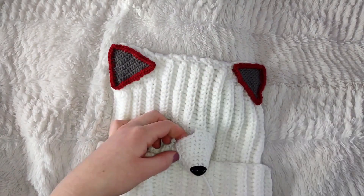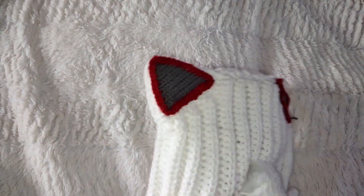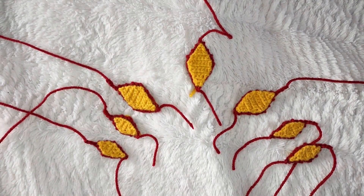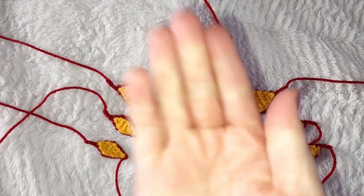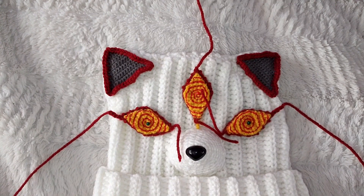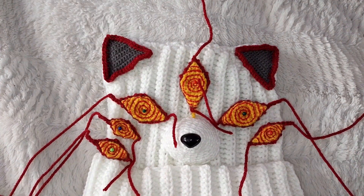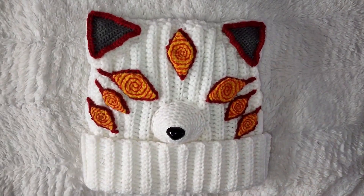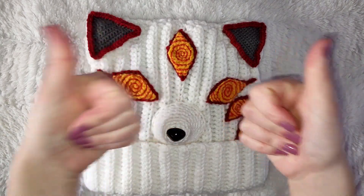Before finishing, take your stuffing and firmly stuff the snout. When you're satisfied with the amount, finish it off. Sew the yellow part of the eye onto the red. To finish the eyes, take your fine tip Sharpie and make spirals around the complete yellow area. Position the eyes around the face of the hat and sew them down. This is how the finished hat should look. If you liked this tutorial, please leave a thumbs up and subscribe — thanks for watching!